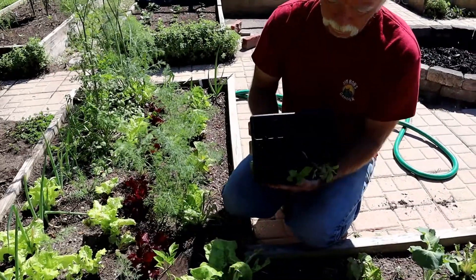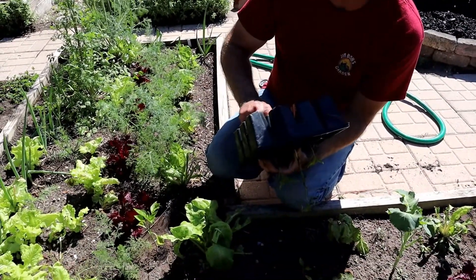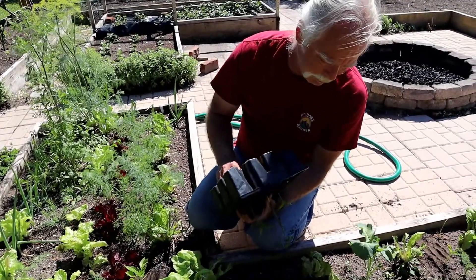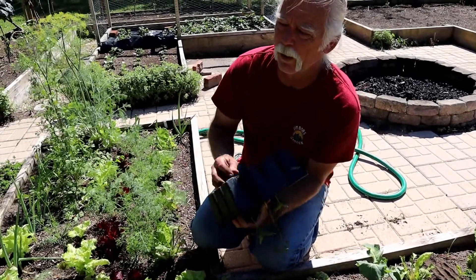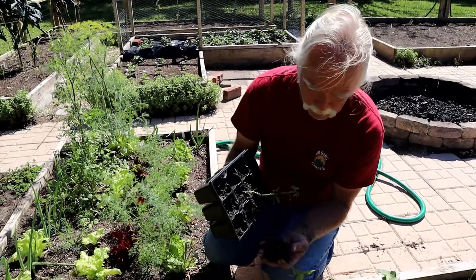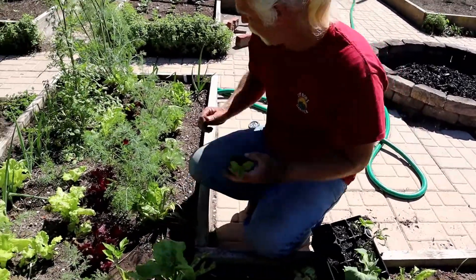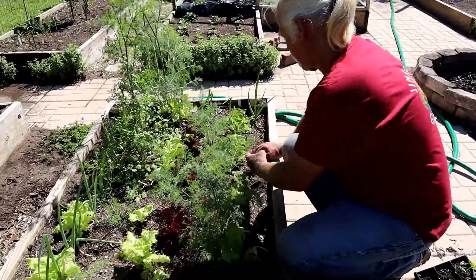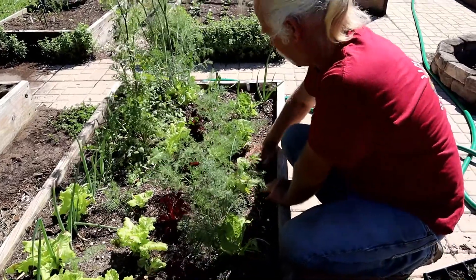They just weren't quite mature enough when we collected the seeds, because typically you grab the pepper before it starts to rot and look bad. But if you really want good seed, that's probably the pepper you want - that last one that looks like it's fixing to go bad but hasn't quite gone bad yet. You want those seeds to have fully matured.